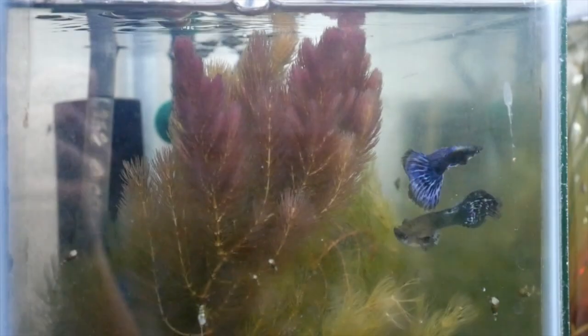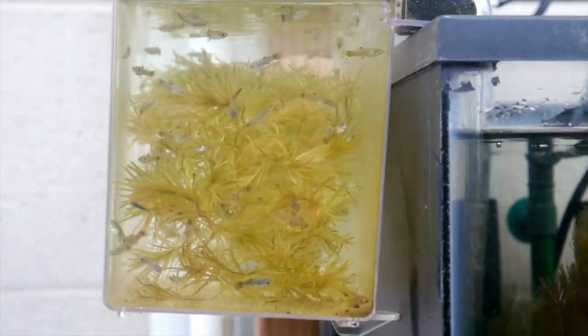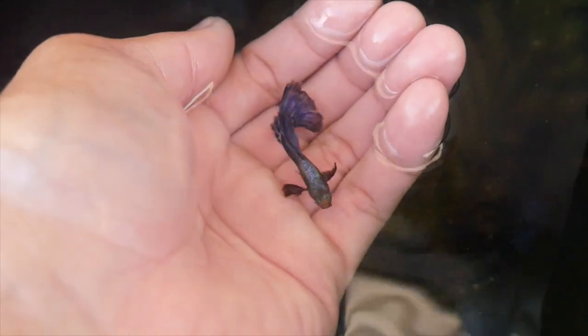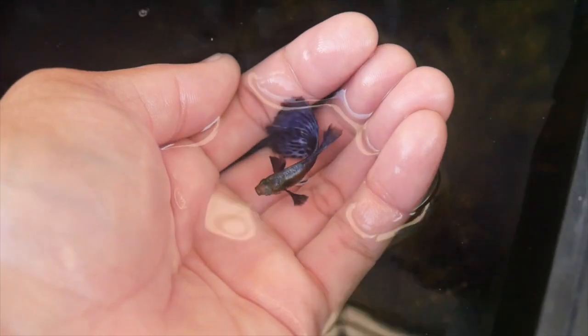Here are my tumble purple mosaics. These are one of my more recent pickups. I'm lucky enough to already have some of the fry, and the top view of this guppy is very beautiful.